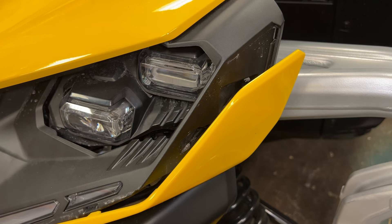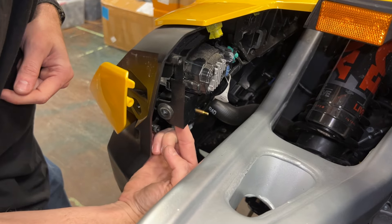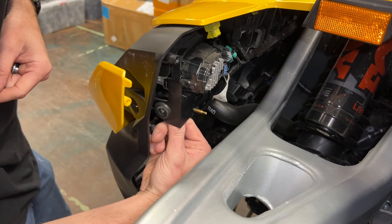Carefully slide the headlight off the mounting point about one and a half inches. This will give you access to the top mounting screw for the signature light. You may remove the two metal bushings from the center rubber bushing if desired — they tend to fall out easily.